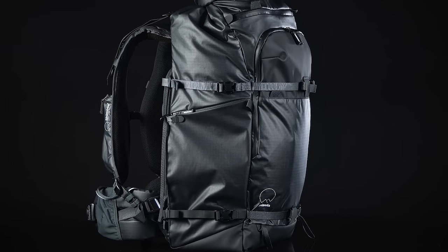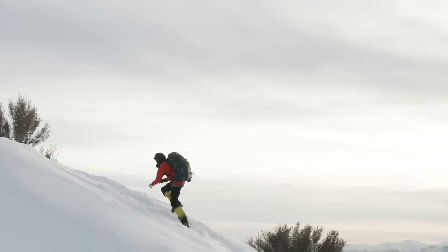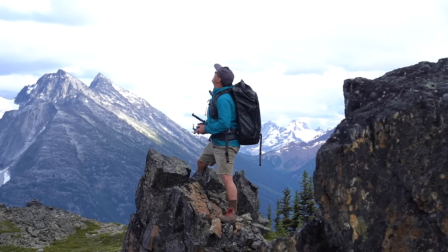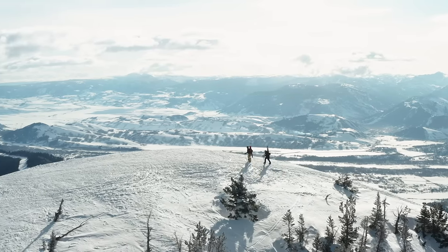The exterior of the Action X70 is loaded with details and features designed to support an action sports minded adventure photographer. You don't have to be a professional adventure athlete slash creator to enjoy our Action X. But if you are, or just want an extra functional adventure camera bag, we've designed the X70 to exist seamlessly in those adventure thriving playgrounds.